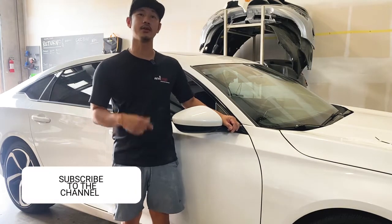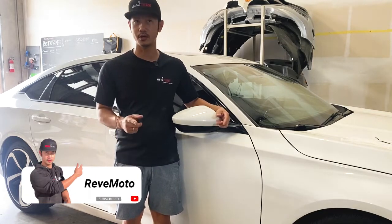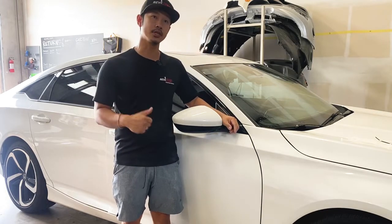If you guys like this video, go ahead and like, subscribe, and turn on that push notification. And if you guys need any pre-painted body parts for your car, go to revmoto.com, your pre-painted auto body parts source. And if you guys need this mirror painted to color match your vehicle and ready to install, the link is down below and up above. So let's go ahead and get started.